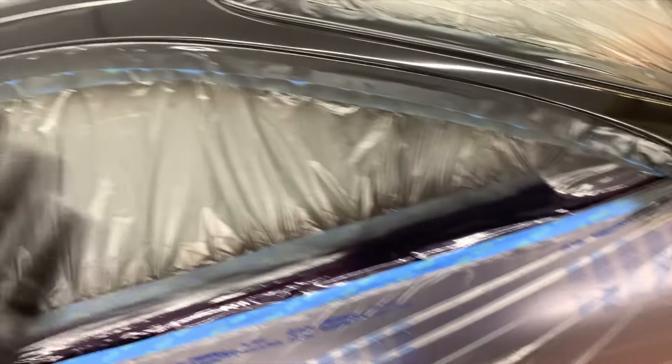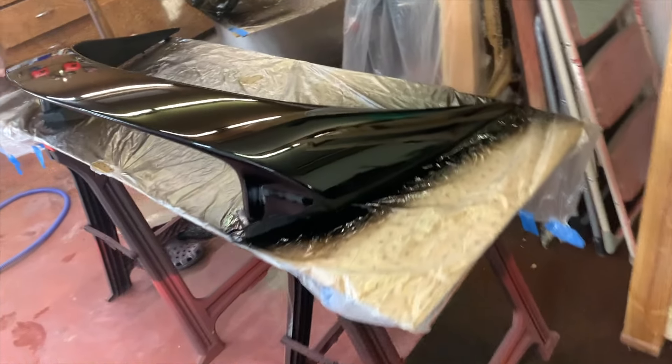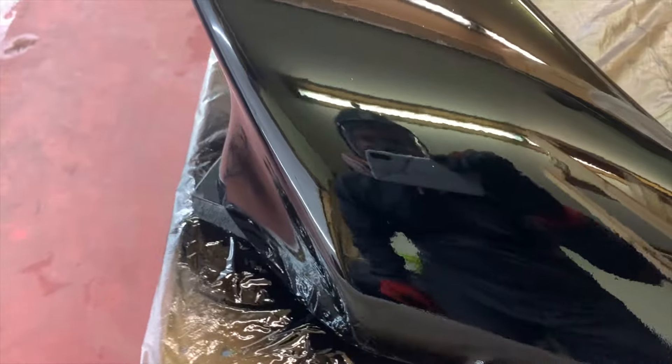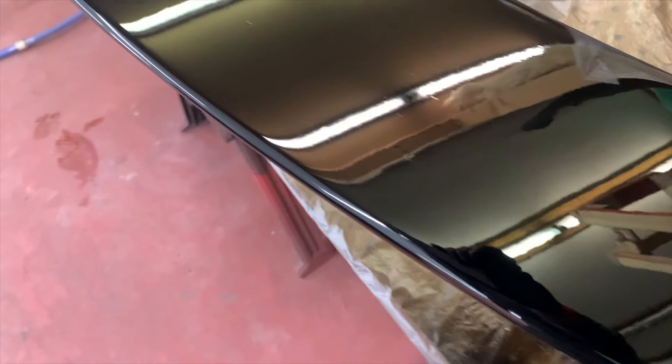There's less orange peel in it, but there's still some orange peel. Still some dry spots. Here's the spoiler — it's looking pretty good. Of course, it still has some orange peel, and some dirt.